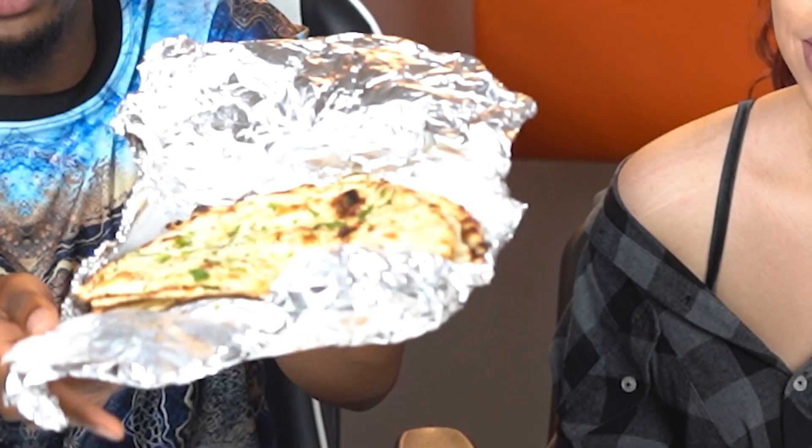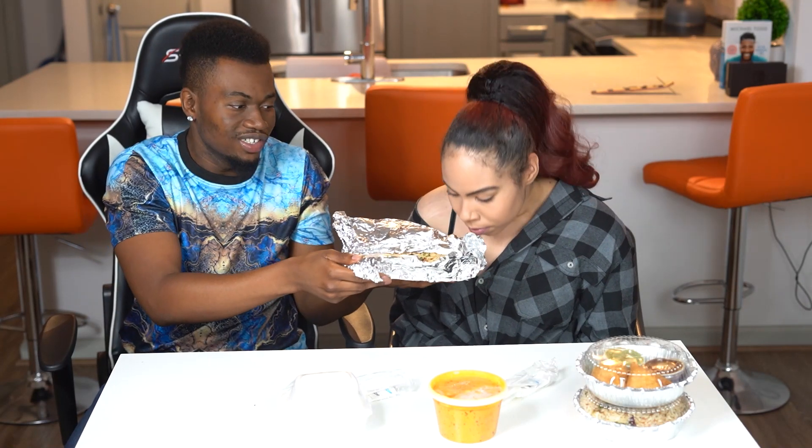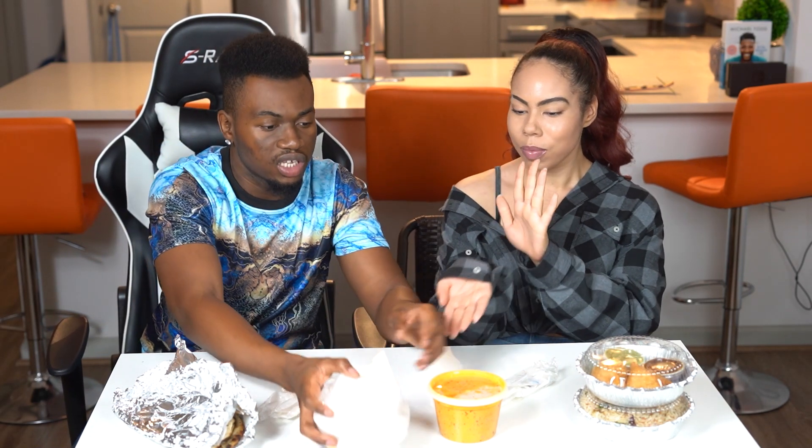Alright guys, we are back in the crib and we've got our food. First we've got garlic naan — it smells so good, oh my gosh. And this container has some white rice, you know what I'm saying, it's straightforward. In here we've got the butter chicken, mild style. Here we have the samosas — we have two and it comes with some sauce. Gotta have the sauce. And then we have our coconut rice.